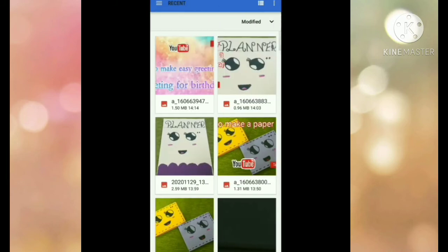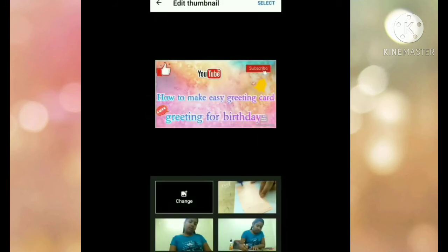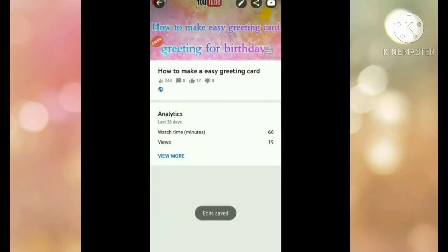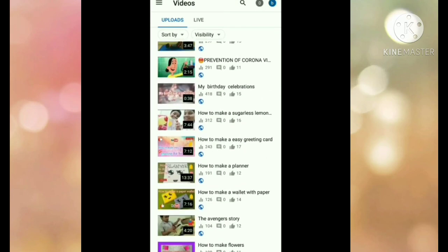Click on the custom thumbnail and then select the thumbnail which you created. At the top right, there is a Select button — click on it. Then you'll see a Save button; click on that too. It will start loading. Once done, this step is complete.